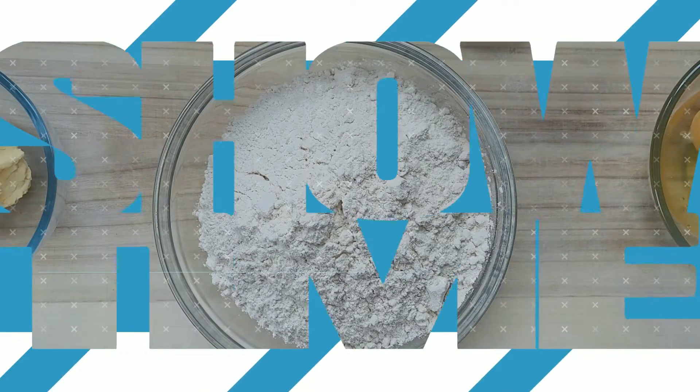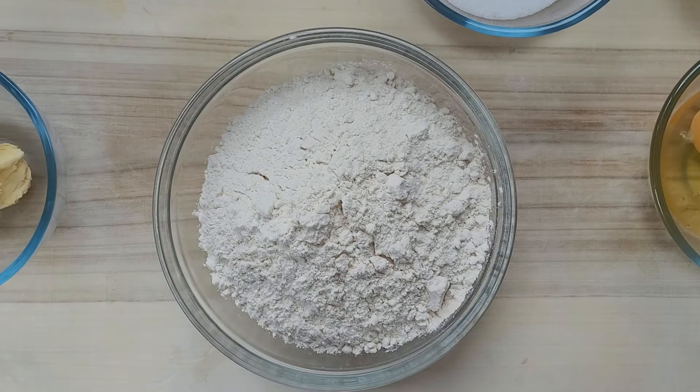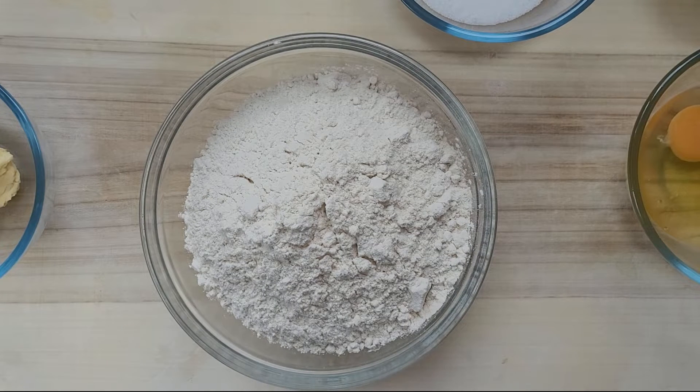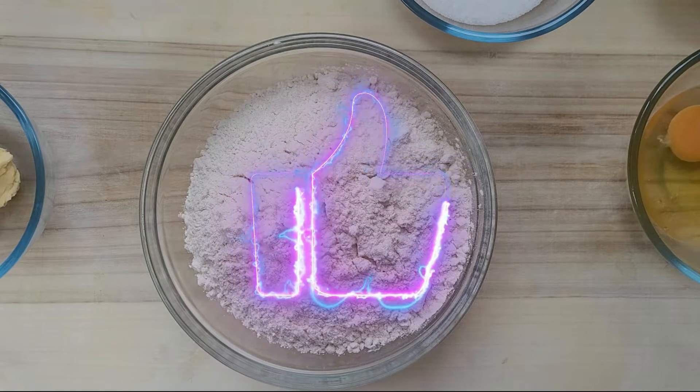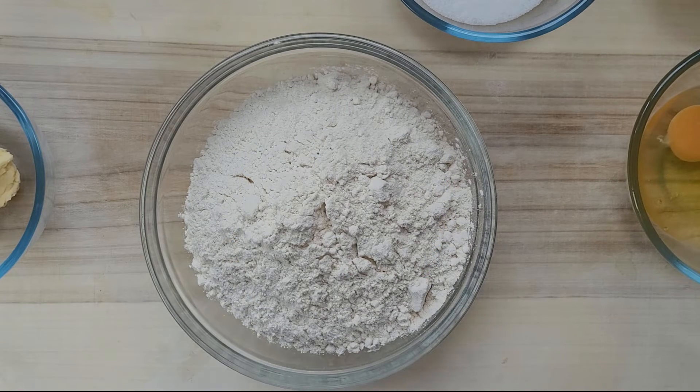Hello guys, welcome to my channel! Today I want to make for you a sweet bread from Poland called Hauka. I'll make two different kinds: one with almond flakes, and another with sweet white cheese. I hope you stay with me and watch how to make it.